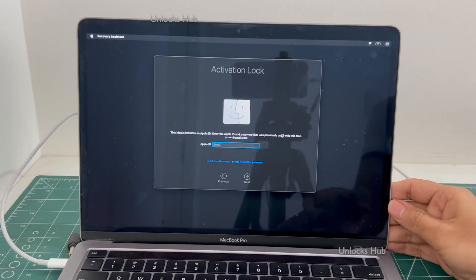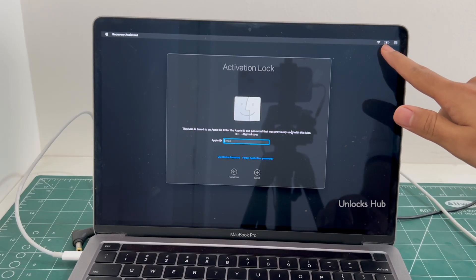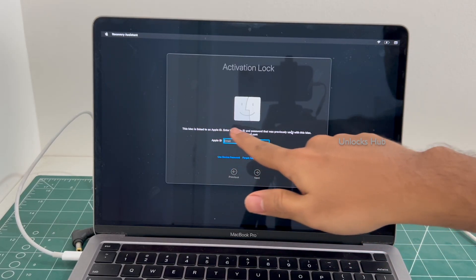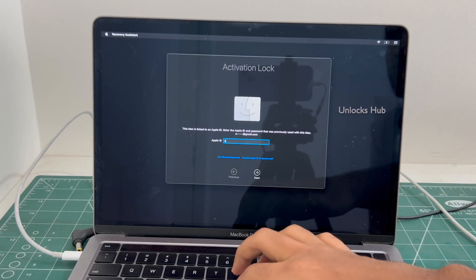Let's begin the process. Make sure the MacBook is connected to power and is in the charging state. As you can see, this Mac is linked to an Apple ID and we don't know the password of it.